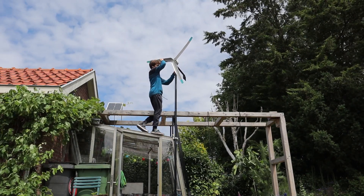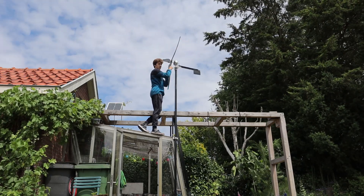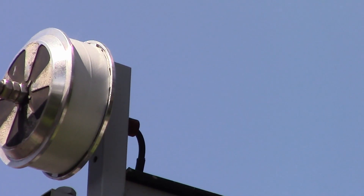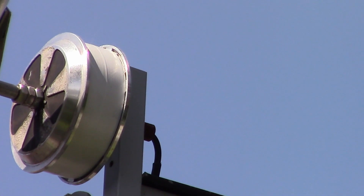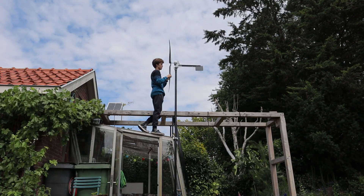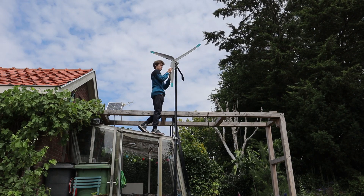Some of you might have noticed that I've got a new generator. I'm no longer using this gearbox — I'm now using a wheel from a hoverboard, so it's now direct drive again, which makes it much more efficient, more reliable, and also less noisy, which is also nice.